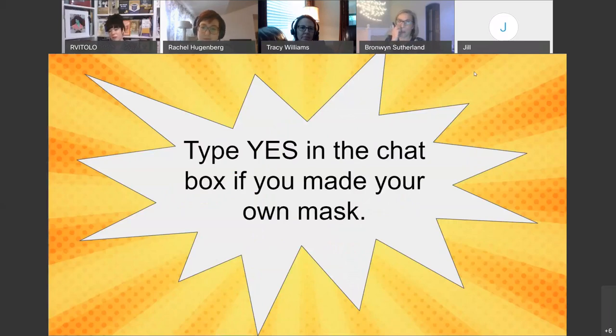For an interactive part of our presentation, if you're able, please type 'yes' in the chat box if you have already made your own mask or tried a DIY mask project you've seen online or on social media. Just to let you know, we are going to collect the chat transcript and may use this data on our website or social media in the future.